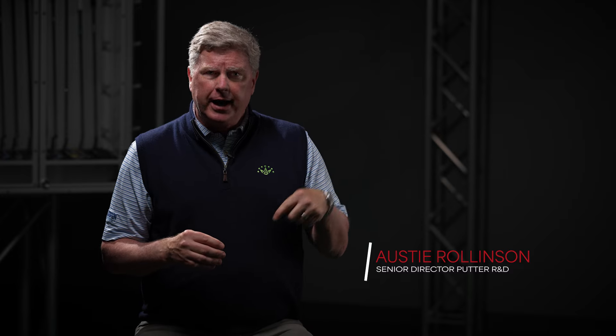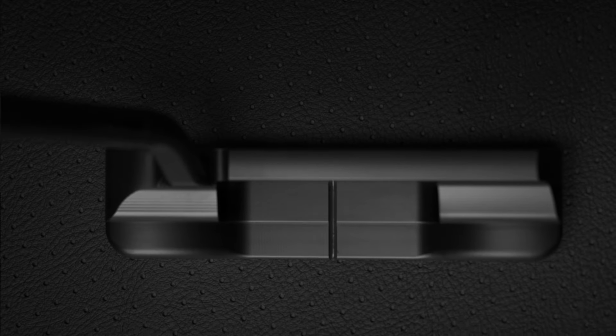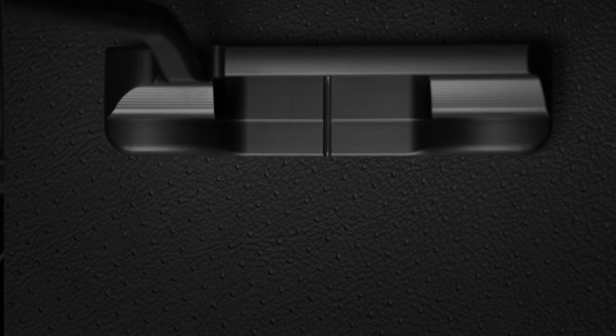The Santa Fe is a really cool design. It has a very aggressive short neck, great for aligning, but there are a lot of players that really like a softer look in that neck while still having the toe hang of a Newport 1.5 — something that looks a little softer from a dress standpoint. That's what the Santa Fe is.